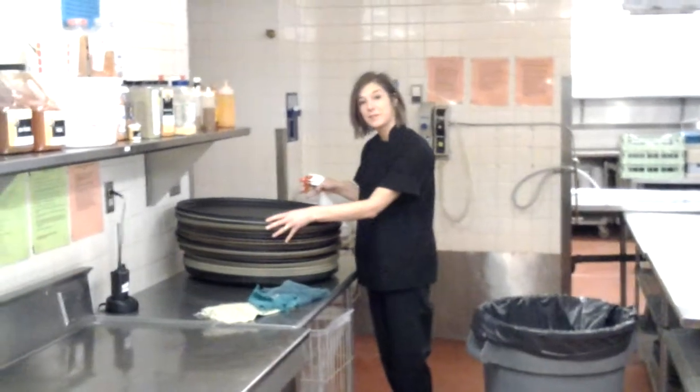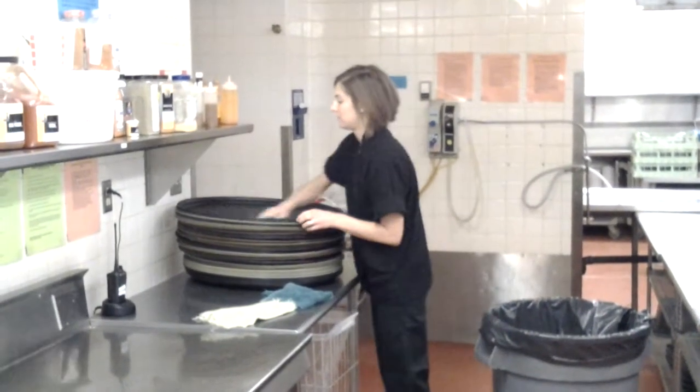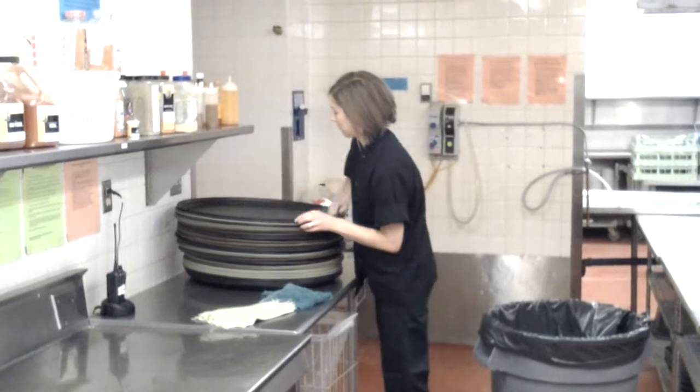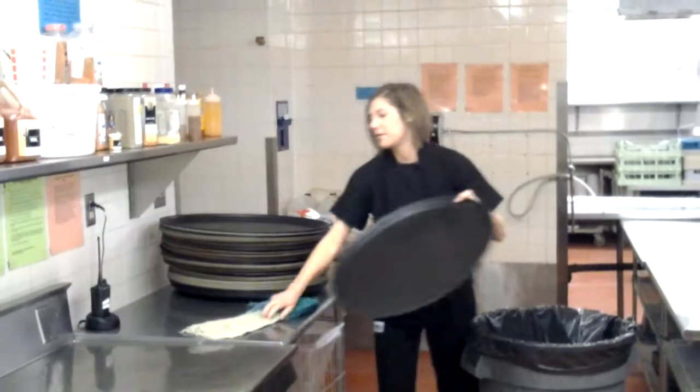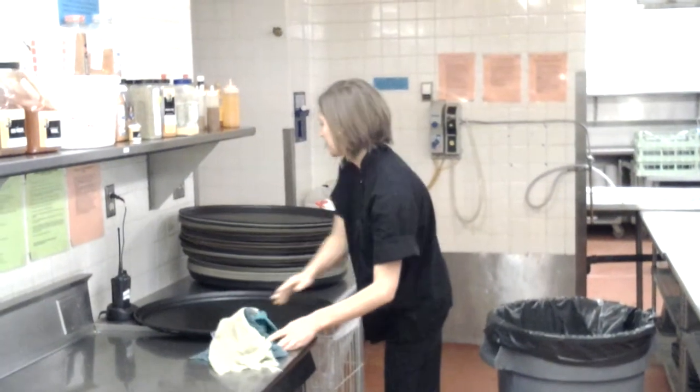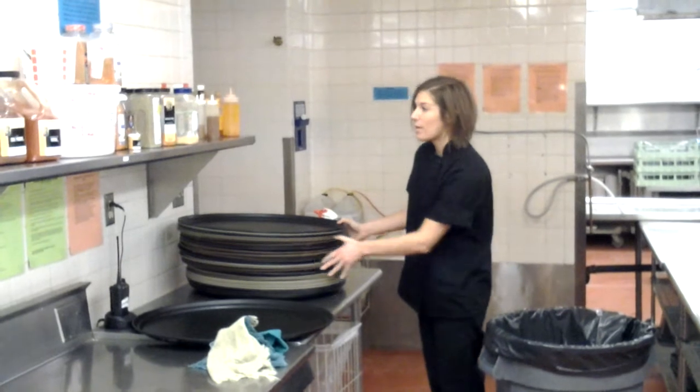You'll have a stack of dirty trays here. I'm going to spray each one down, wipe it off, and if there are any crumbs you can wipe them into your trash can. Then start a new pile of your clean serving trays. You'll go through all the ones that were used and make sure they're all wiped down.